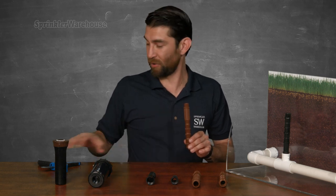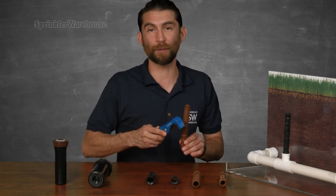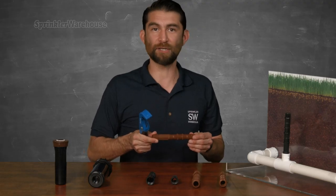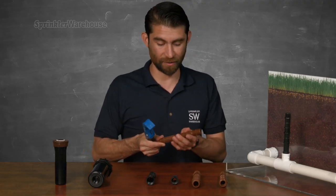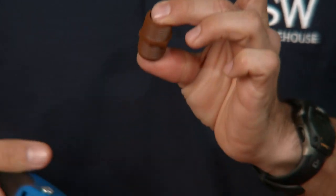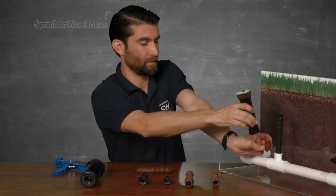To cut the riser I'm going to use this pipe cutter — I recommend them. You could use a box cutter, but if you do, be careful; using a box cutter to cut these is a good way to cut yourself, which is why I use a pipe cutter. If I cut off this little section here, we have a close nipple — very little space, maybe an eighth of an inch, between the sprinkler head and the fitting.